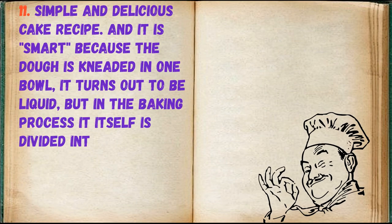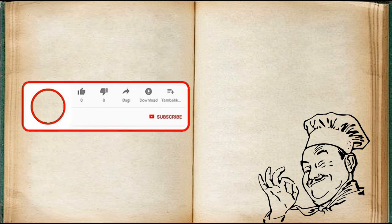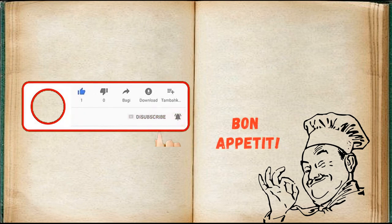Simple and delicious cake recipe. And it is smart because the dough is kneaded in one bowl — it turns out to be liquid, but in the baking process it divides itself into three layers. Smart cake, magic cake — you can name it differently. Bon appétit!